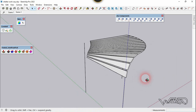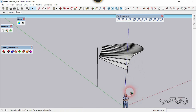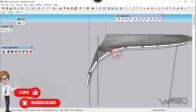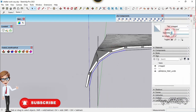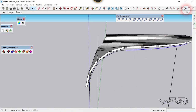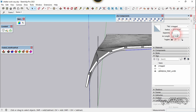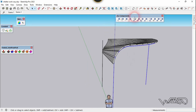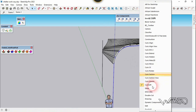That looks perfect. Now select this edge. Let's go to the entity info and change the segment to 30 — you can put any number you want. Now let's do the same to this edge and change this to 50. Now select all these edges — I mean curves. Let's use the profile builder command.